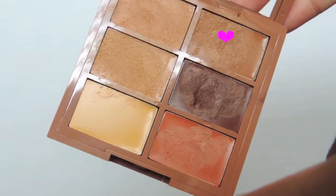I'm using the BH Cosmetics highlighter to highlight her under eyes, forehead, and bridge of her nose. Then using the top right shade from the NYX Deep Contour palette, I'm going to hollow out her cheeks and give her basically a cosmetic facelift.